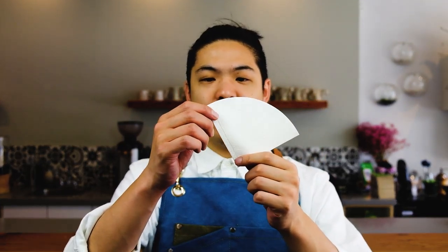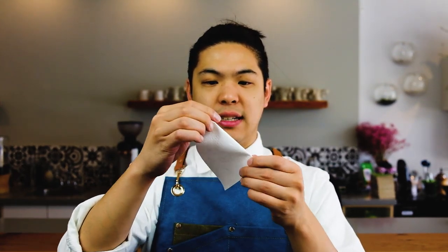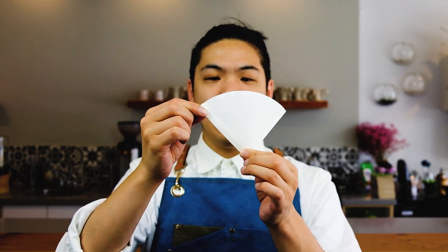In the process of making a pour over with the Origami, we're going to need the filter. It's pretty easy to set up — all you have to do is fold at this line, just like that. A simple fold and it will sit perfectly in the Origami dripper. After that, get some hot water, heat up the server, and we're ready to start.